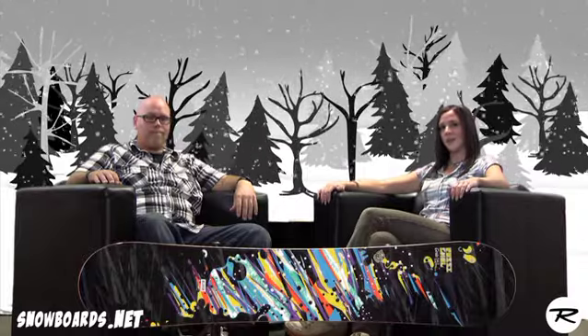Hi, I'm Jenna and welcome to The Morning Shred. This is Tim Parker, our Midwest Rasingall rep, and today we're going to talk about the Rasingall Tesla.